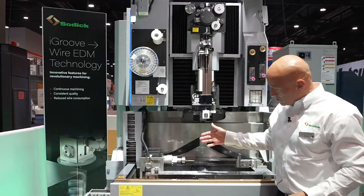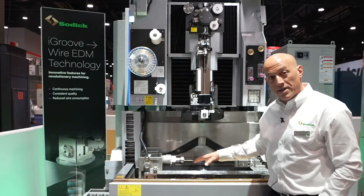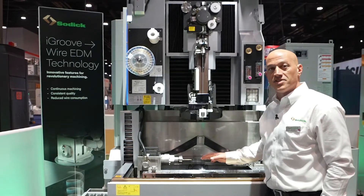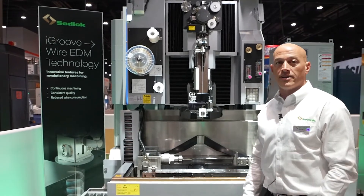This machine features ceramics on the upper and lower arms and the pedestals, all built and designed by SOTIC — including the linear motors. Everything on this machine is made in-house by us.